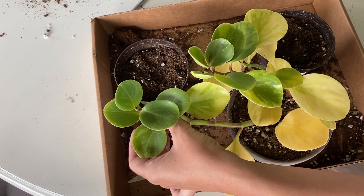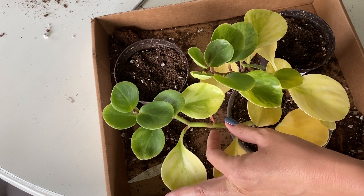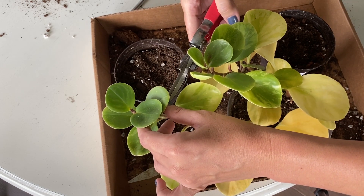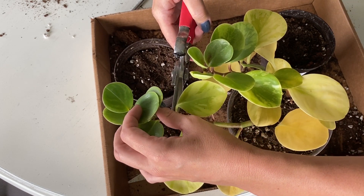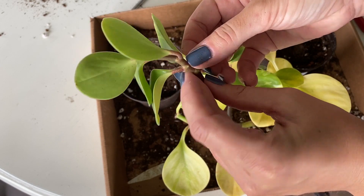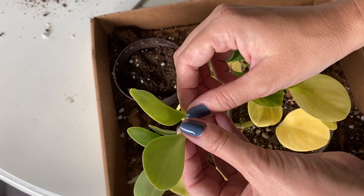Now I think because this is healthier looking up here, this is probably a good opportunity for a stem cutting. So I'm going to just grab a little piece of stem here right above this node, and I'm going to remove these leaves and use these bottom two leaves for a leaf cutting.